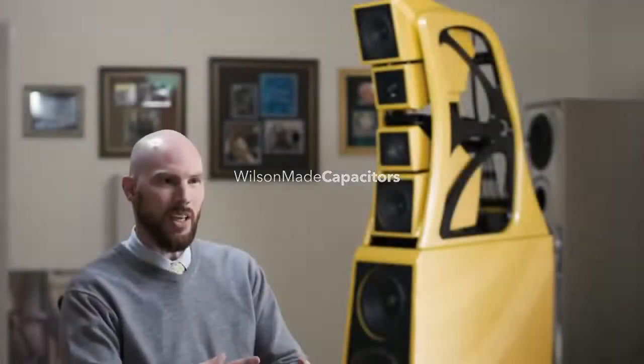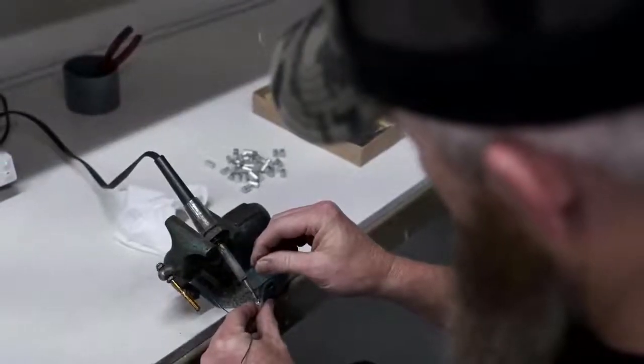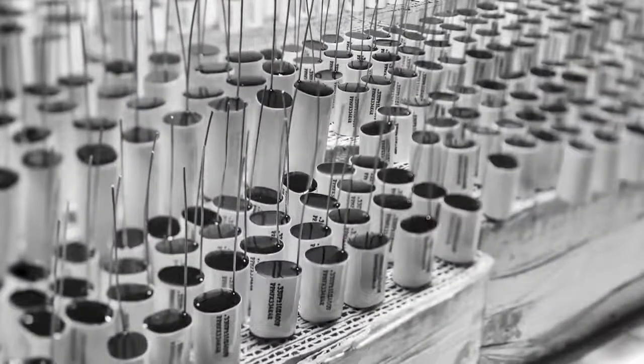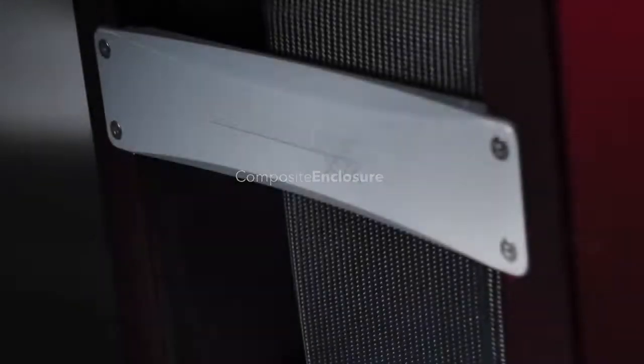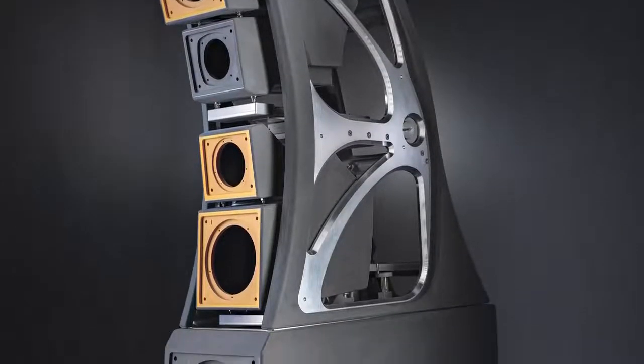There are so many different components, component combinations, and topologies in the crossover, and each one of those pieces matters. Now we have complete control because we're designing and manufacturing one of those key components in house. We have a brand new division that manufactures capacitors. The question is: what combination of materials really gives us the net results we're looking for — the net result of having the listener closer to the music.